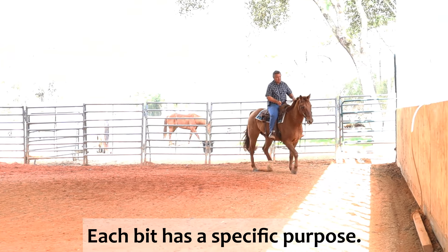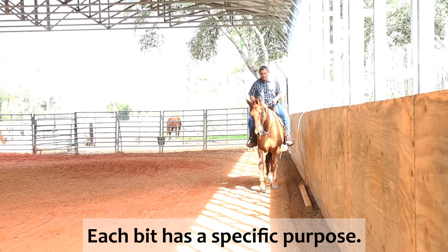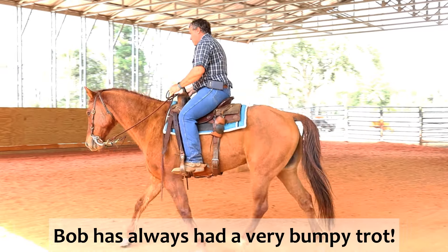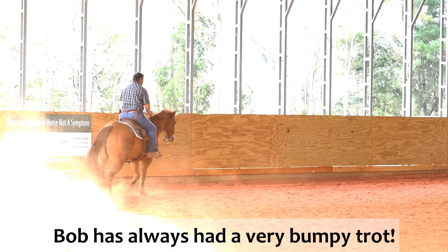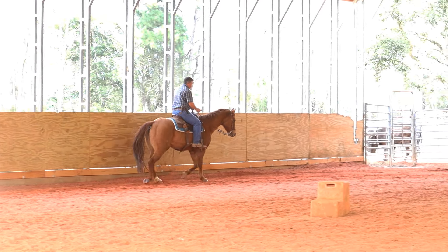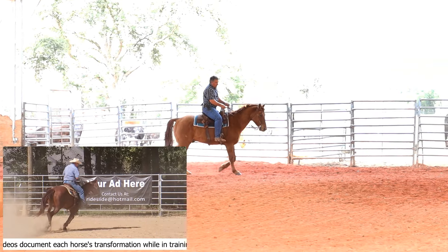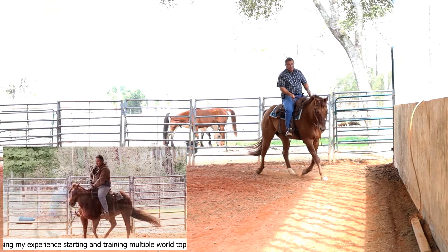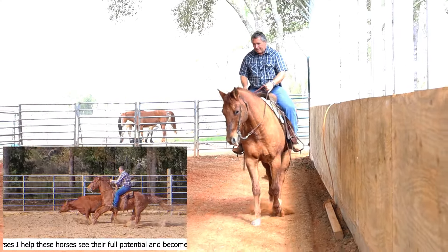I'm going to keep working, ask him to get softer, and then we're going to ask for a stop from a trot a few times. I did a blog article on my website not long ago talking about the bits that I use, why I use each bit, and what each bit teaches. You can find that article on helpmyhorse.com — it talks about what that bit teaches and why I like to use it.